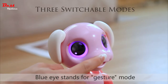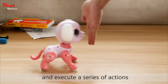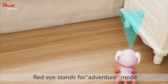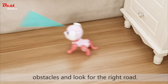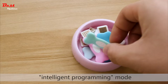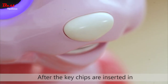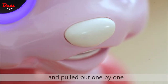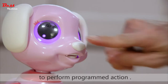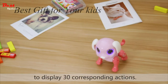Blue eyes stands for gesture mode — it can follow gestures to recognize and execute a series of actions like a real puppy to accompany the child. Red eyes stands for adventure mode, where it will automatically avoid obstacles and explore. Purple eyes stands for intelligent programming mode: six chips with different actions. After the key chips are inserted into the dog's mouth and pulled out one by one, press the nose button lightly to perform the programmed action.